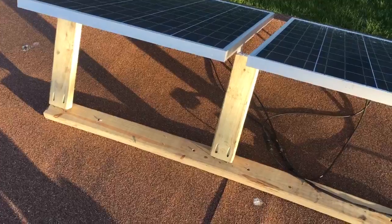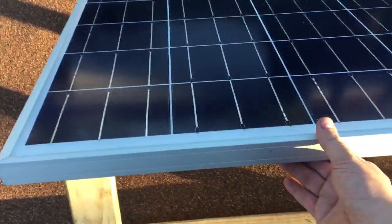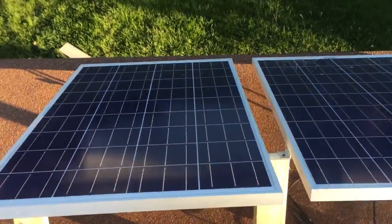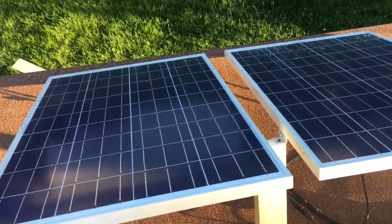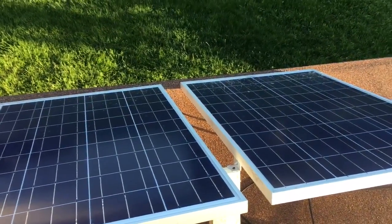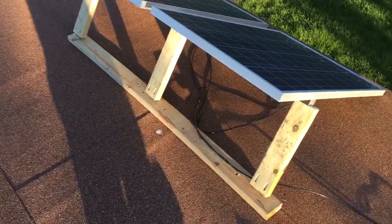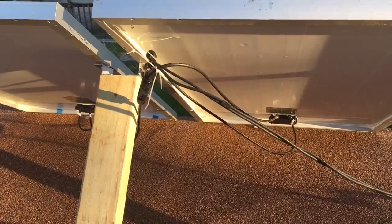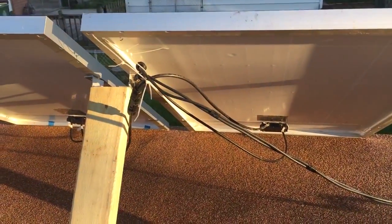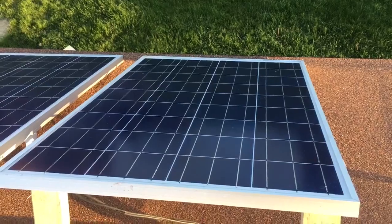I'm going to go get some tar in the caulk gun and caulk it all up to make sure there's no holes in the roof so it's not leaking. It's mounted up like this - it's pretty sturdy, on there really good, barely moves. The bottom mount isn't connected but I'm 95% sure it can withstand whatever it needs to for the next few weeks. There's nothing major in the forecast. I zip-tied the wires off the roof so they're not getting wet if it does rain, and I cleaned off the solar panels.